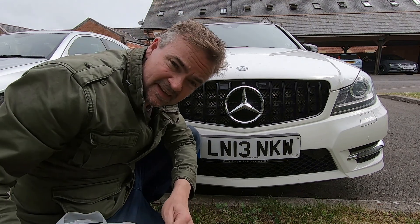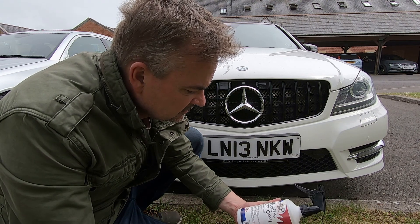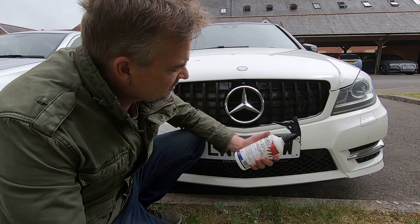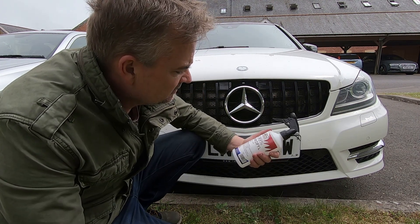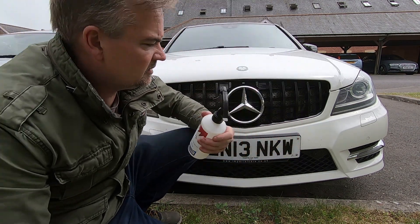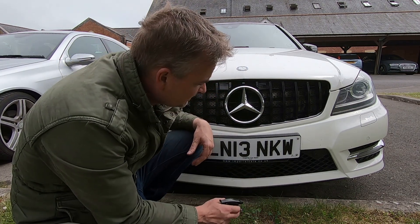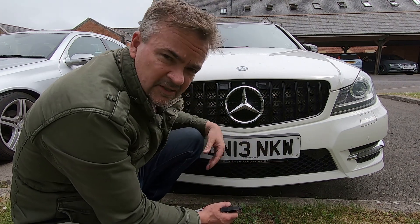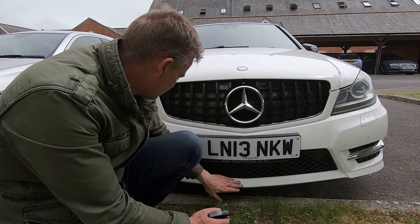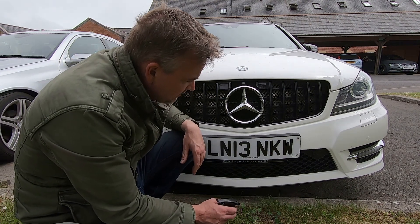What we're going to do in this part of the video is use this cleaner to degrease it. This one is called isopropyl — it's an alcohol-based cleaner which evaporates really quickly. It will clean all the grease and muck off the strut and the part I'm going to paint. Anyway, stop mumbling on and get on with it.